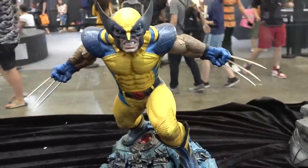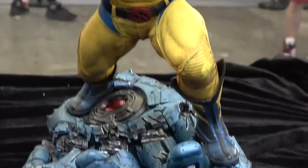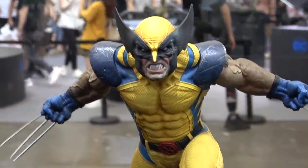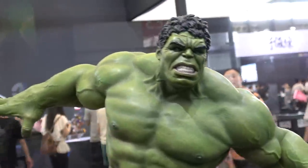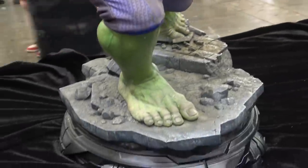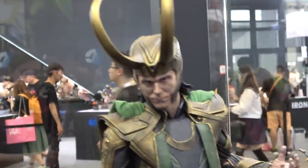Then we have the Wolverine Premium Format. And then the Avengers Hulk. And Loki as well.